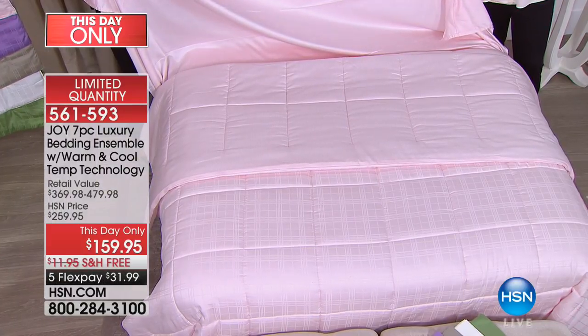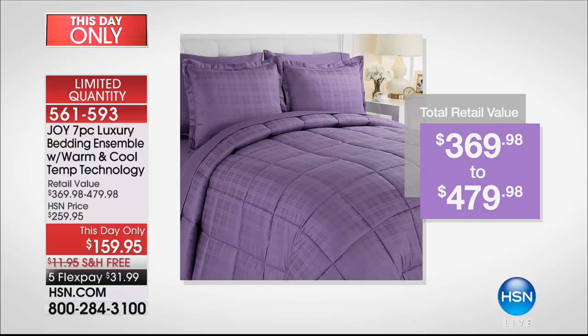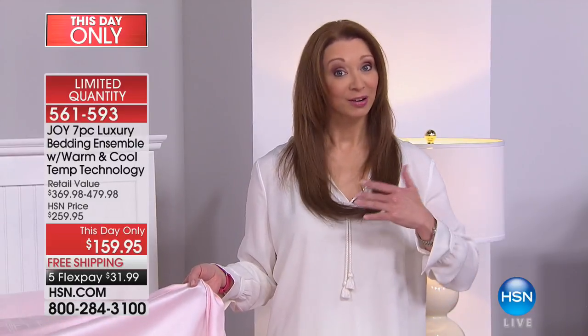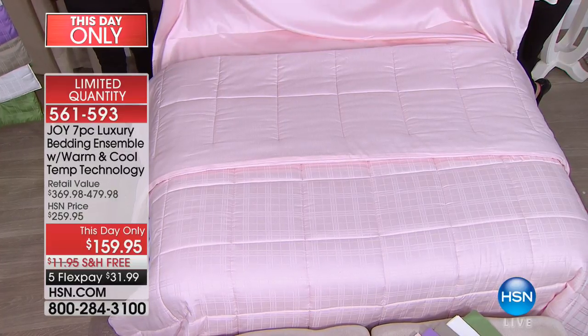The price was not supposed to be this low. The real retail is like $400-something. Here at HSN we're raising the price by $100 in just over an hour, and that's subject to the law of supply and demand — only if any remain. In fact, the blush is now in the lead and will be the first to go.